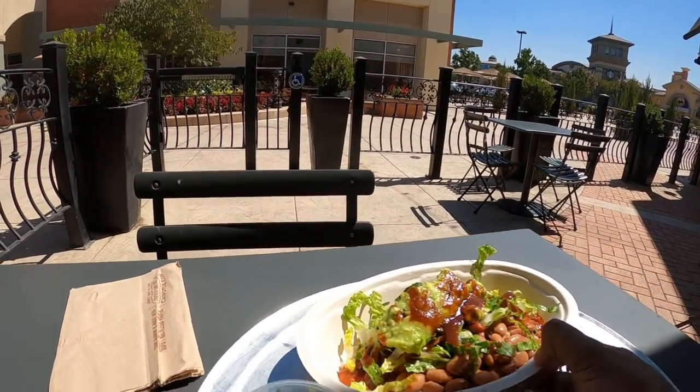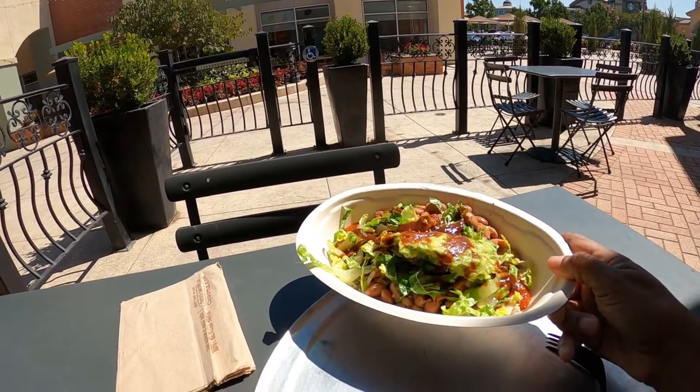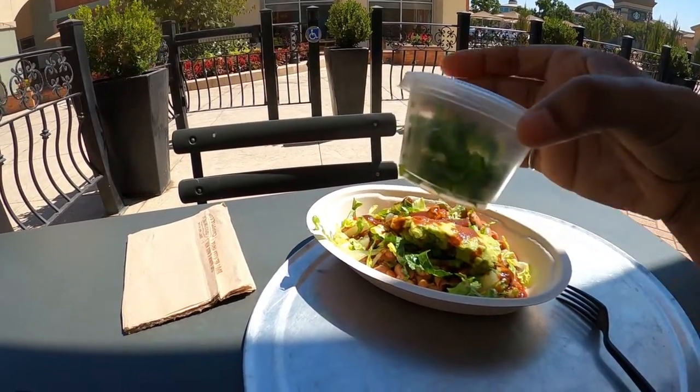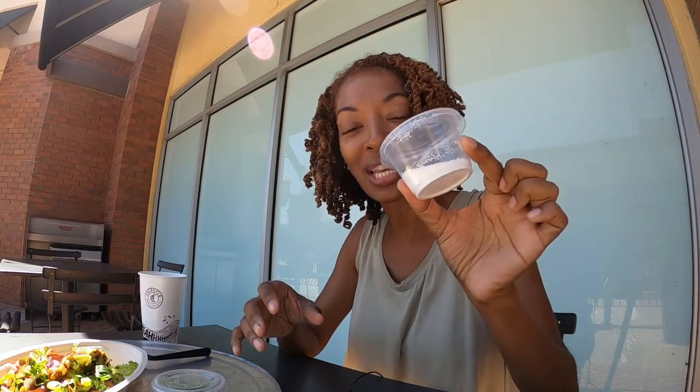I put a little hot sauce on top of everything, and I even asked for some jalapeños — they gave me fresh chopped jalapeños on the side. I asked for salt and she gave me a whole ton of salt; I'm definitely not using all of this salt.